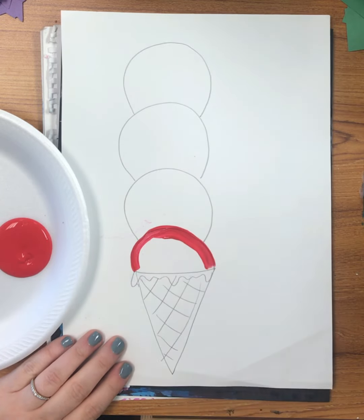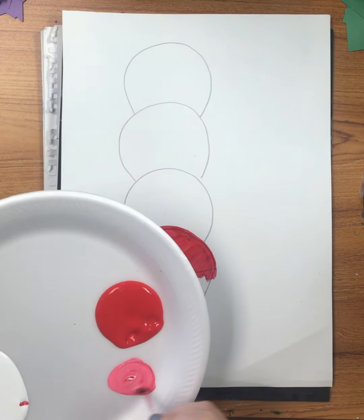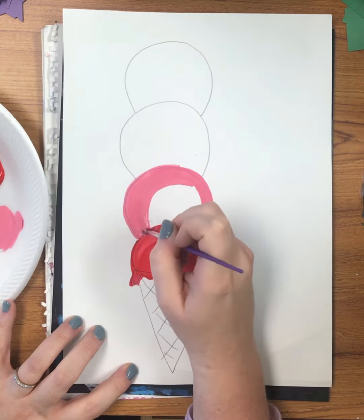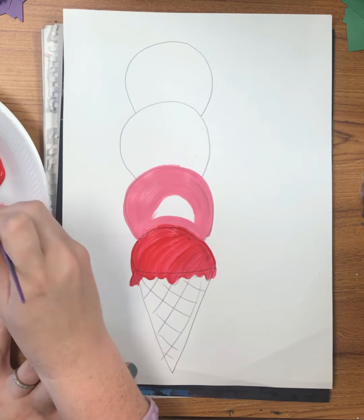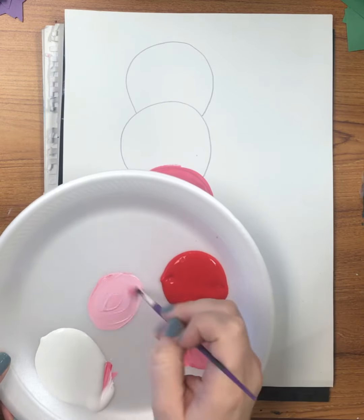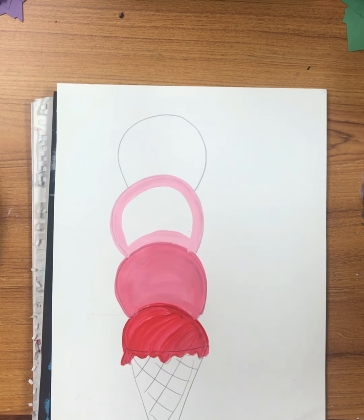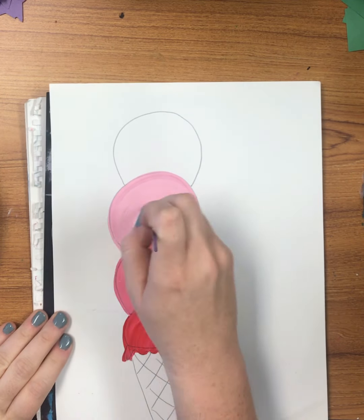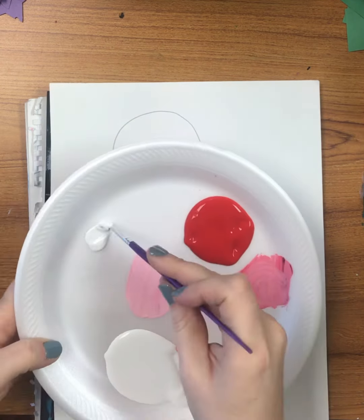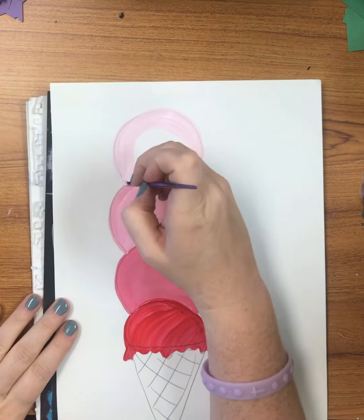It's going to fast forward, and if you need to pause this, that's fine. I'll add a little bit of white to make it a lighter color, and then add a little bit more white to make it even lighter. We talked about the artist Wayne Thiebaud, and he's known for drawing sweets, ice creams, and cakes.